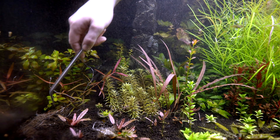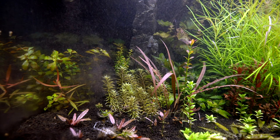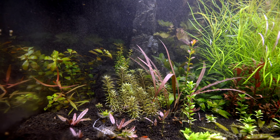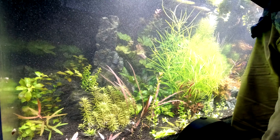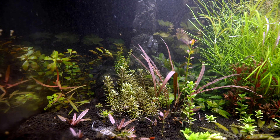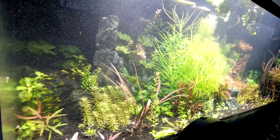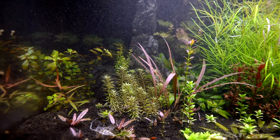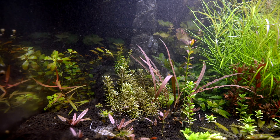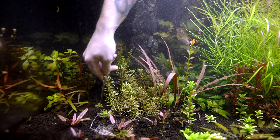Some people thought that this was the Persicaria Sao Paulo, but this is not. This is the Kawagoeana - I think I'm saying that right, probably not. Somebody's going to tell me I said it wrong, probably. I have to admit, in all of the tanks that I put this in, it is doing fairly well, except for the crystal shrimp tank.